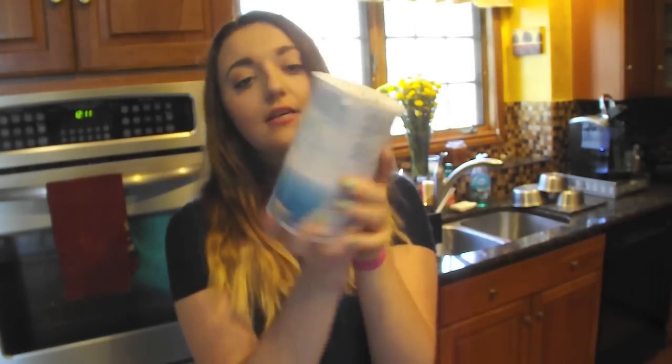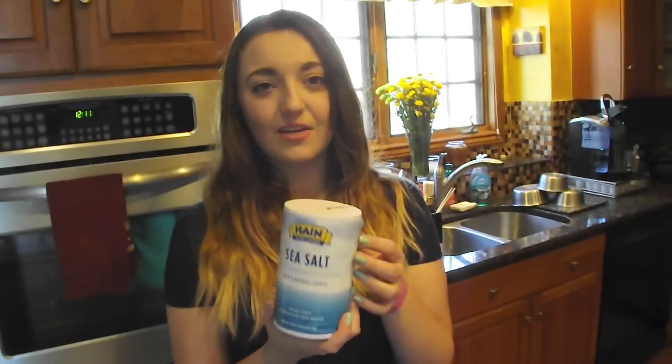First thing you're going to need is just a spray bottle. I got this one at Walmart for a dollar. You could use an old hairspray bottle, just anything that will squirt — it doesn't matter. Next thing you're just going to need hot water from the tap. And then you need some sea salt. I got this at a grocery store and I think it was $2. You need to make sure that you get sea salt though, not table salt.